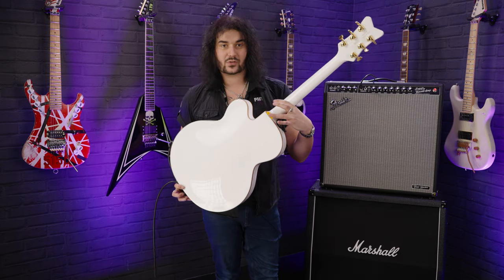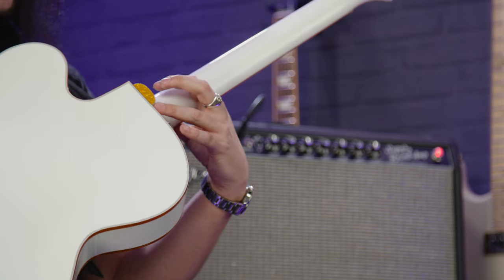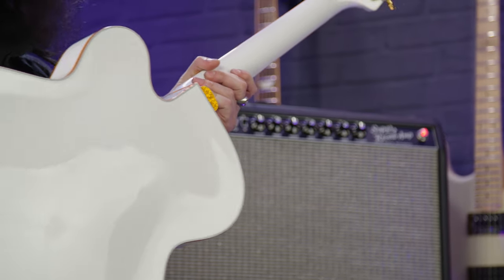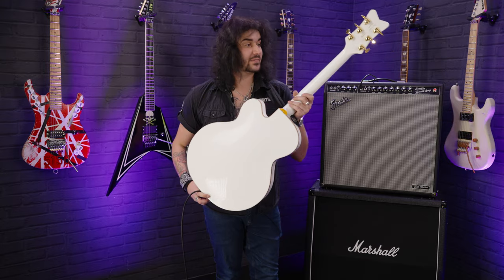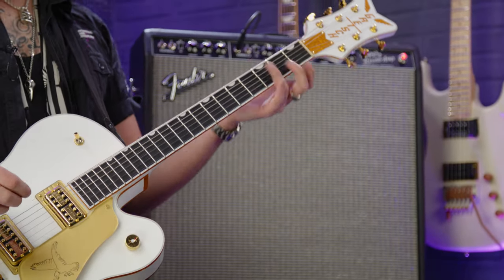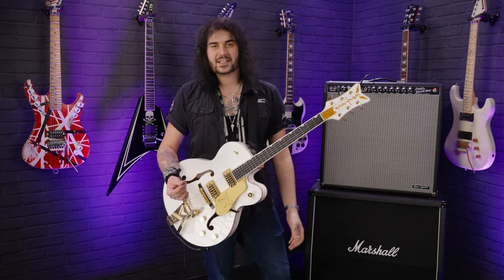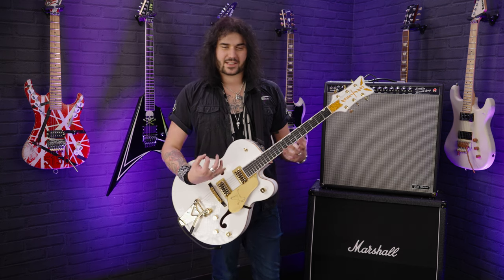Moving up the neck, it's a set neck with that glorious little heel there. You can see the ply binding on the back as well as the front. You get distracted by the gold, but it actually has regular binding on as well. It's a standard U profile neck — not too thick, not too thin — just nice and kind of vintage feeling. Suitable for any kind of genre. The whole point of this guitar is to get that vintage feel and spec but suit a lot more players.